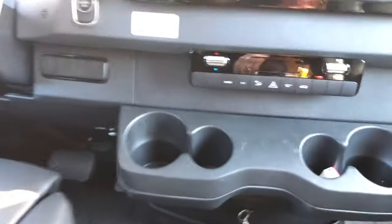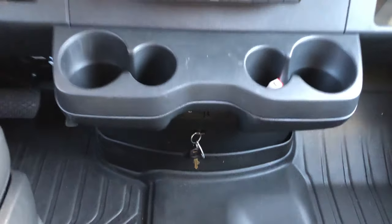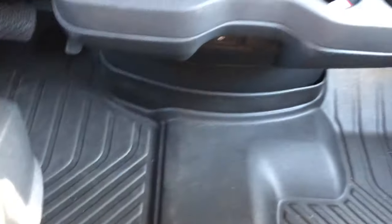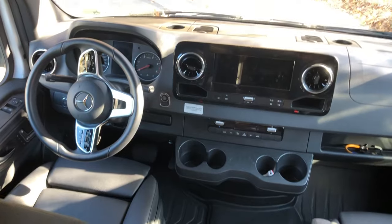And then your car, or Sprinter, will start. So there it is — it's below the two cup holders. At the bottom there's a slot, you slide that in, and it comes right out.